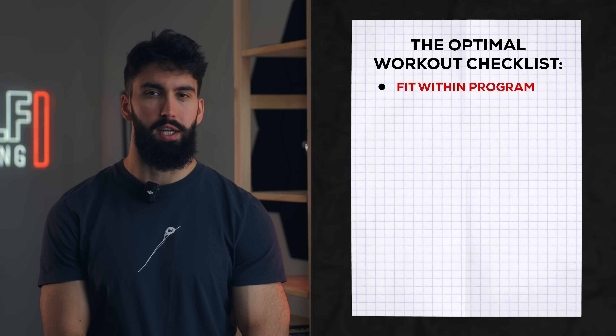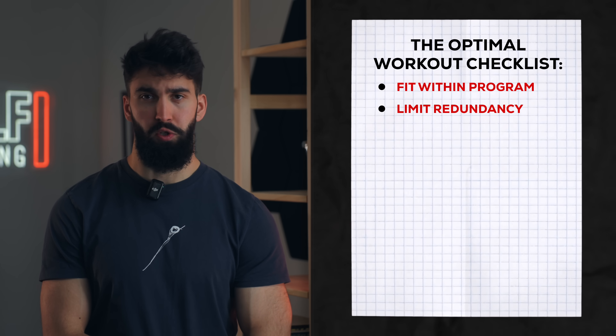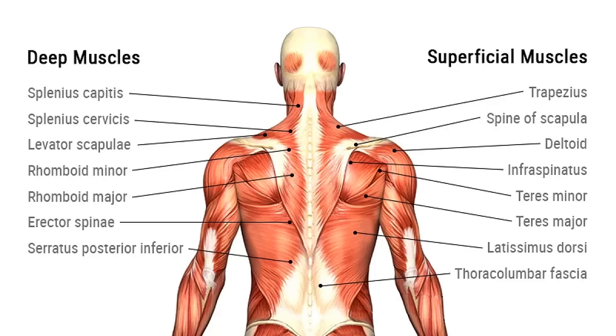To make for an optimal session, we want to limit redundancy. On a pull day, you have a lot of different muscles you need to target: your upper back, your lats, your rear delts, your biceps, your forearms, your upper traps. Importantly, if you do a lot of work for one area, you eventually get diminishing returns. So we don't want to do a ton of volume for the same muscle group at the expense of other muscle groups.